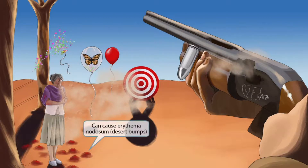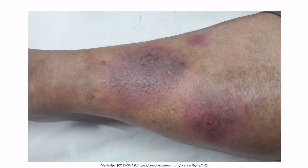Looking at the ground surrounding the grandma, there are several red bumps — remnants of prior balloon targets — that resemble erythema nodosum, which are red tender bumps that occur under the skin. This is here to help you remember that Coccidioides can cause erythema nodosum, also known as desert bumps. An image shows erythematous lesions on the leg associated with a Coccidioides infection.